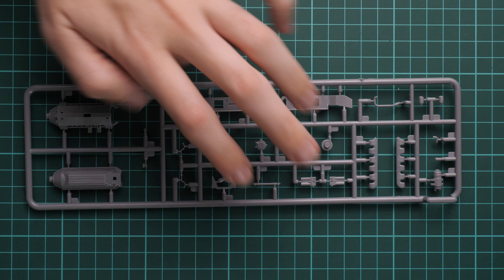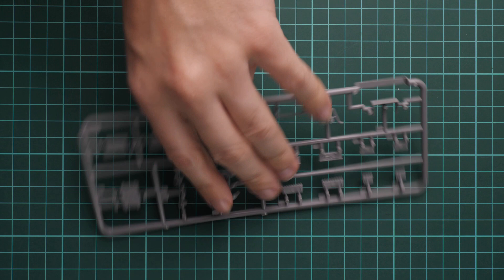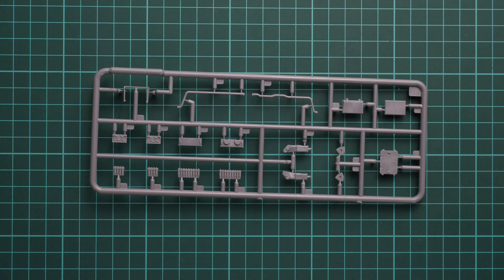Next we have one more sealed plastic bag, which I'm opening with scissors. Here we have quite tight packaging of various sprues — mainly track frames and road wheel frames. First, here we have more drivetrain parts provided on a white sprue. Next we go on with another white sprue with various interior elements — mainly fuel lines and some other minor things.